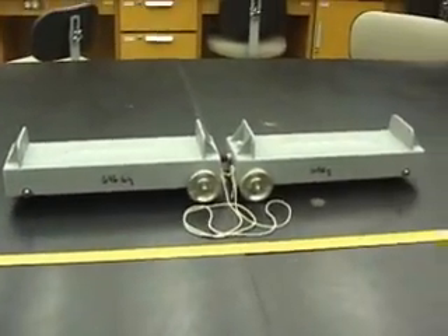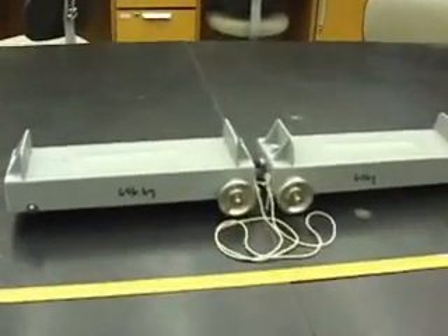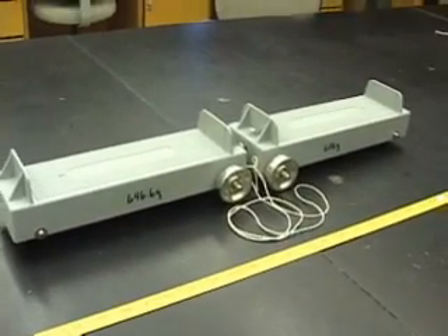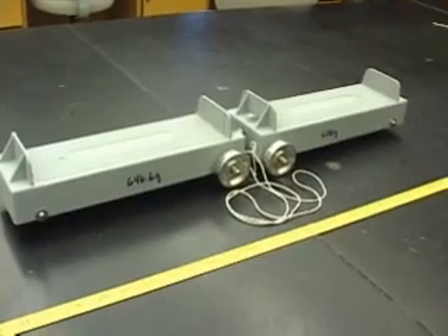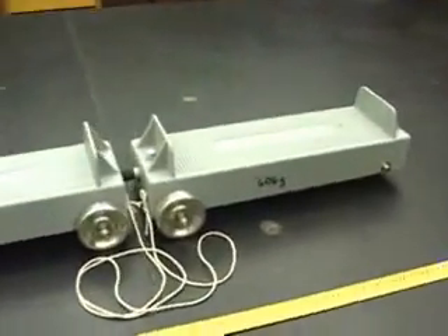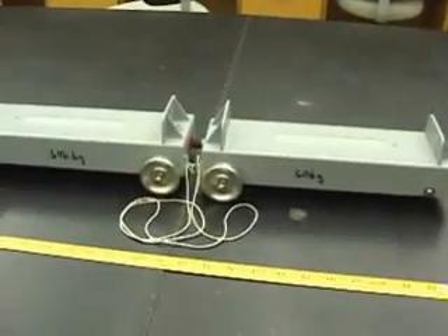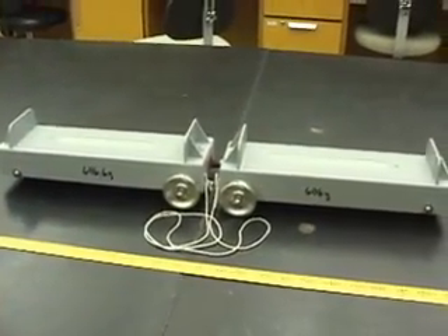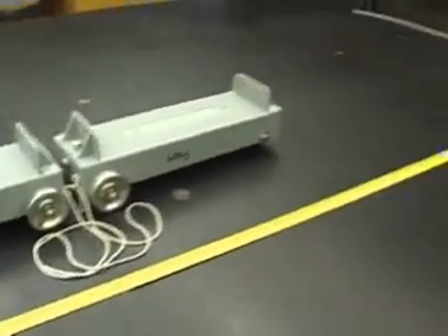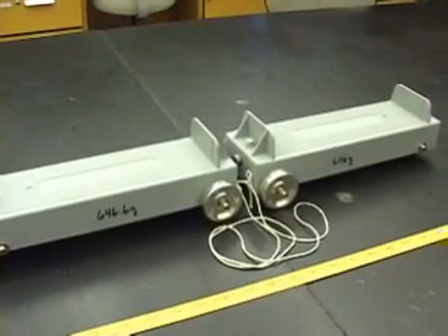We're out to prove that the momentum before the explosion equals the momentum after the explosion. The momentum before is totally zero, so the momentum after has to be zero as well. What can you say about the momentum of one cart going one way, vectorially added to the momentum of the other cart going the other way? They have to add up to zero. The only way that's true is if the momentum of each cart is equal in magnitude and opposite in direction — vectors in opposite directions subtract, and if they're equal, they add up to zero.